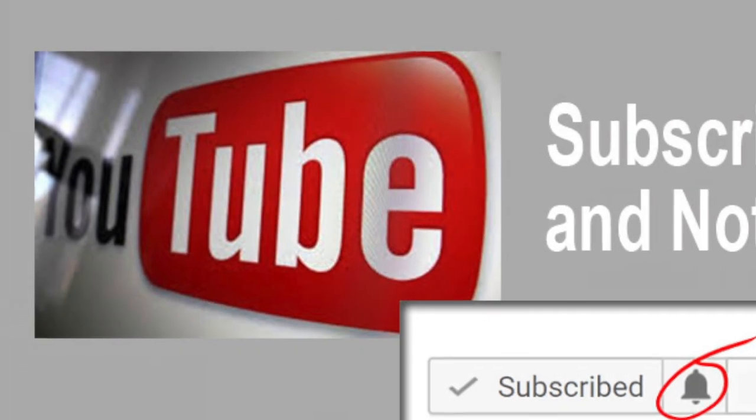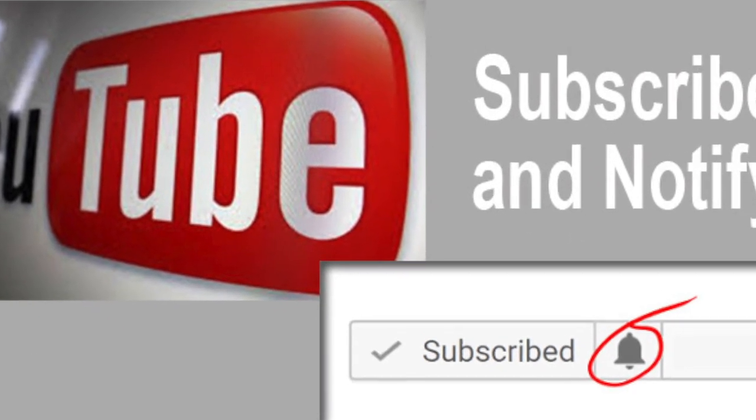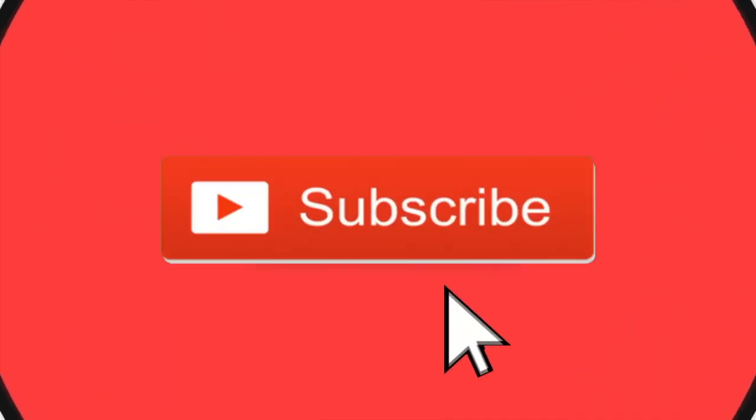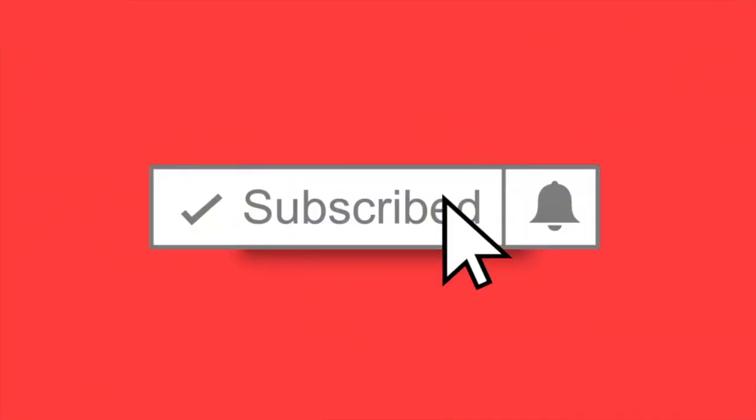Don't worry about trying to make the video perfect. We can edit glitches that you might have in your submission. Then be sure to share these videos with your friends. Encourage them to subscribe and hit the notify icon. That way they will be notified every time we release a new video.